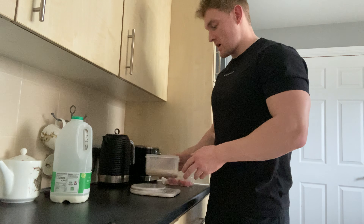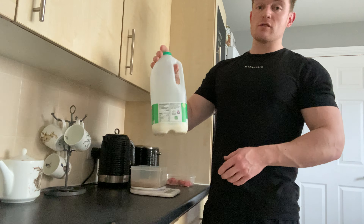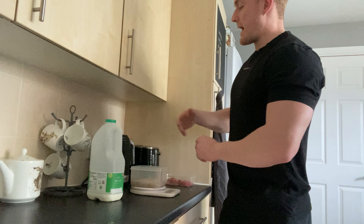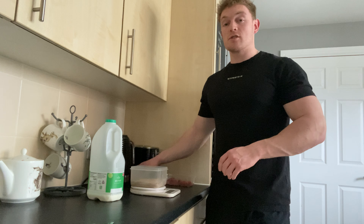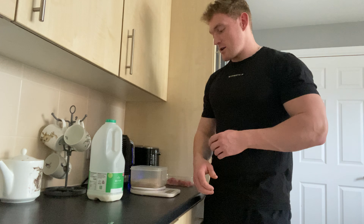What I do is use 50ml of semi-skimmed milk, just for a little bit of creaminess. I then top the rest up with boiling kettle water. The reason being is because it's boiling — it just mulches it all up together, and it's really nice.